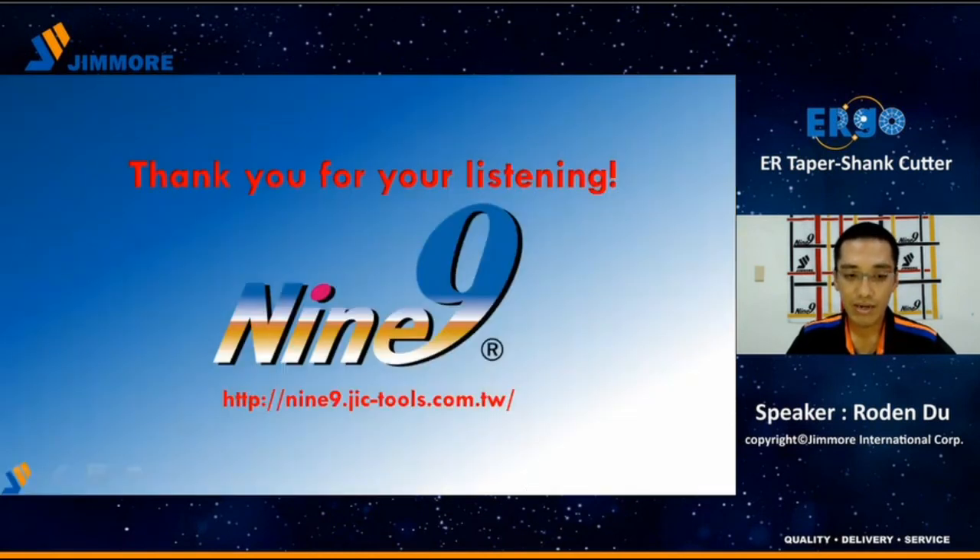Our webinar will end here. Thank you for your listening, see you next time.